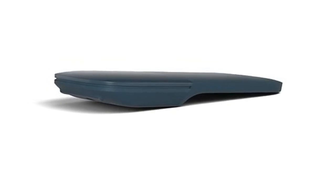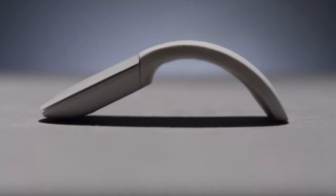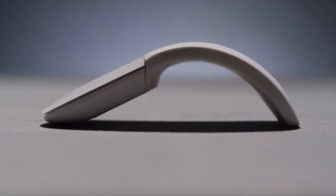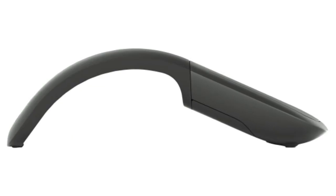Since this is a Surface-branded device, Microsoft is promising high build quality and refined design. The single-touch area certainly plays into that, but so does Microsoft's claim of an optimized structural design, meaning this version should feel sturdier than its predecessors.